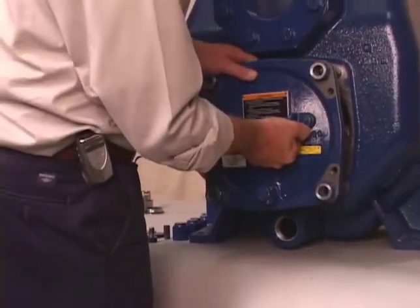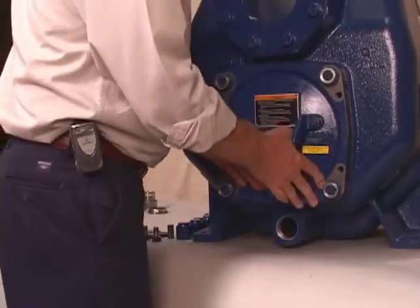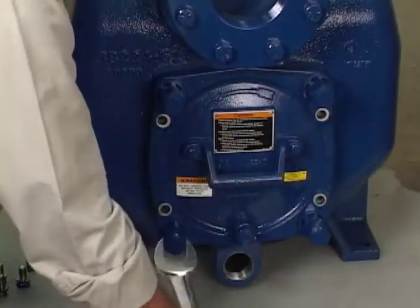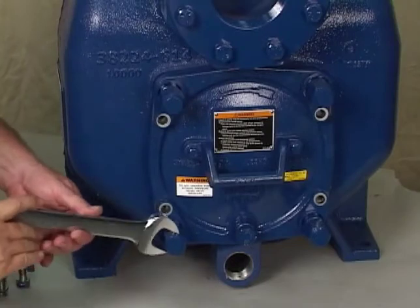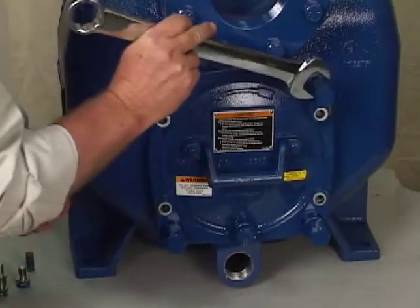Align the back cover plate over the studs and slide it into the pump casing. Use two hand nuts on diagonally opposing studs to press the back cover into the pump casing until the wear plate just touches the impeller when the shaft is turned by hand. Tighten the hand nuts evenly to avoid binding.